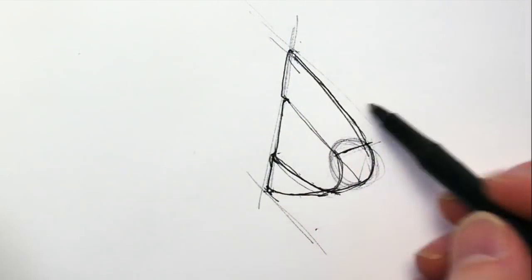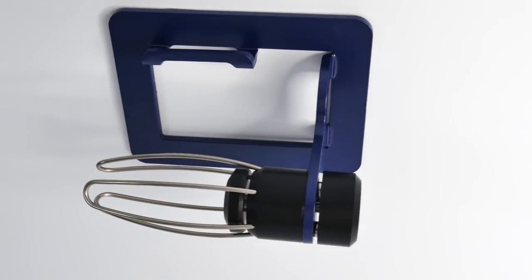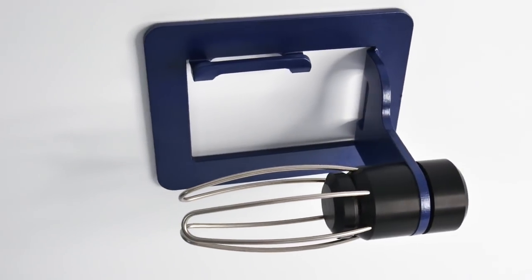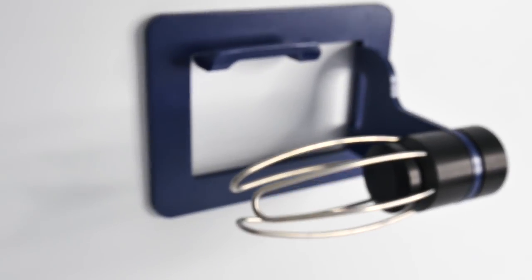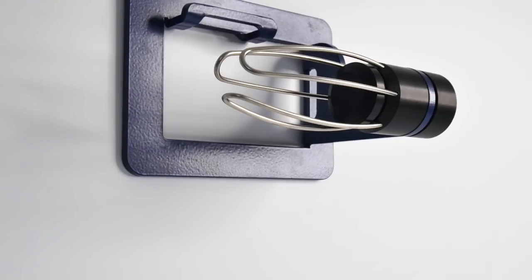Recently, I've been working on a very interesting toilet paper holder. It's a stamped sheet metal product that I designed for Holden Art out of Colorado, and it uses some very interesting magnetic technology. Let me explain.